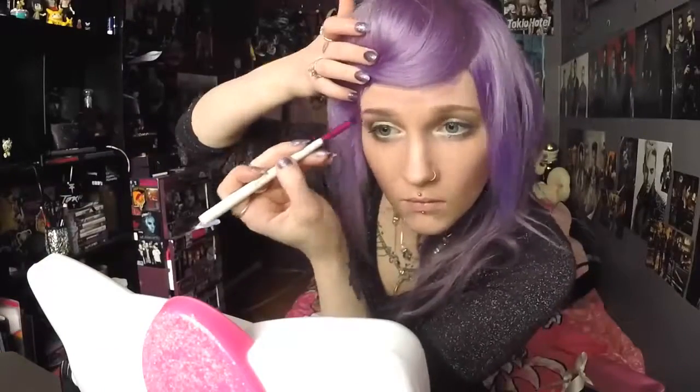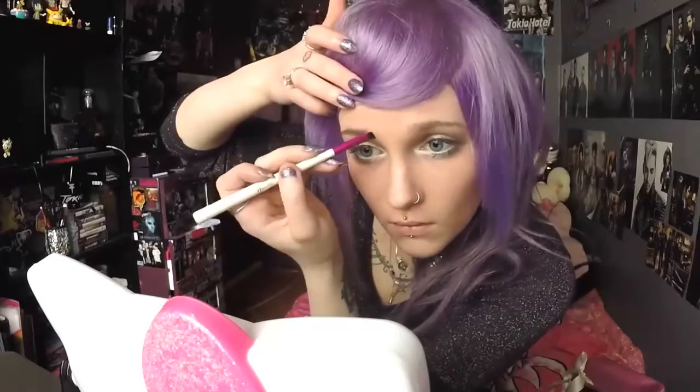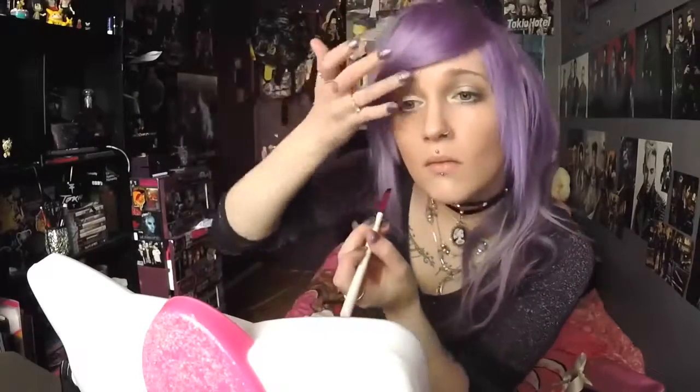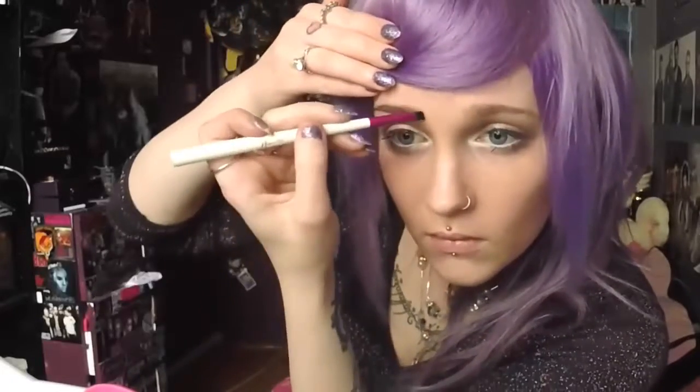I can't do eyebrows for anything — I have a love-hate relationship with my eyebrows. I look terrible with them, but I know I'd look really weird without them. So thank you, eyebrows, for being on my face. I just use a brown eyeshadow and an angled eye brush to do them with, I don't know, judgment.